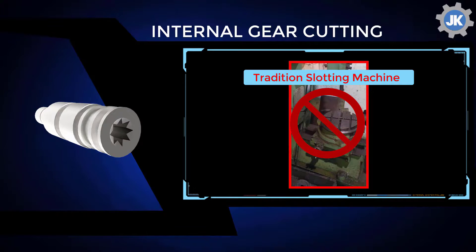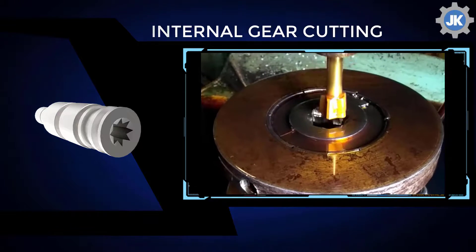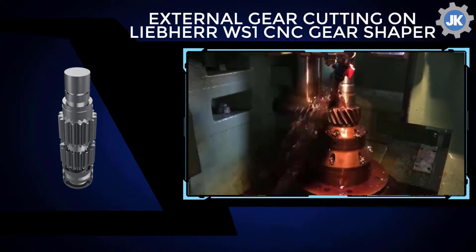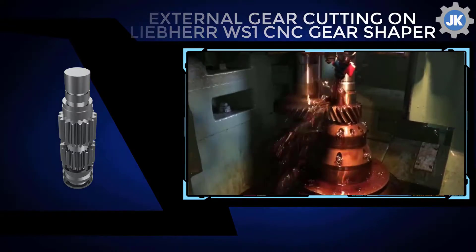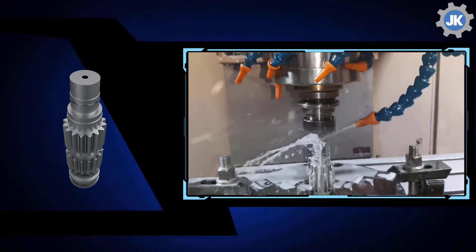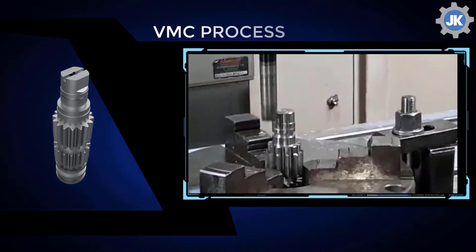The internal gear cutting is done on a gear shaper with Mitsubishi shaper-type cutters, and not on a traditional slotting machine, without compromising process reliability or quality. The external gears are cut on CNC gear shapers and hobbers, resulting in the lowest cost per part during the gear cutting process.